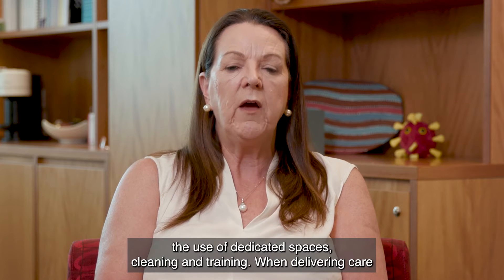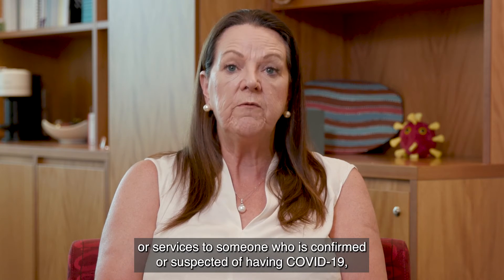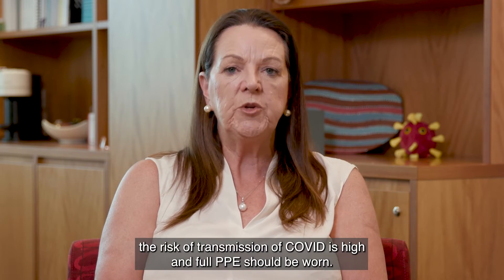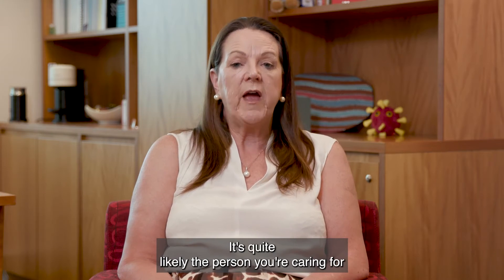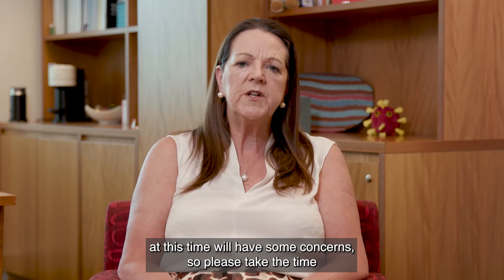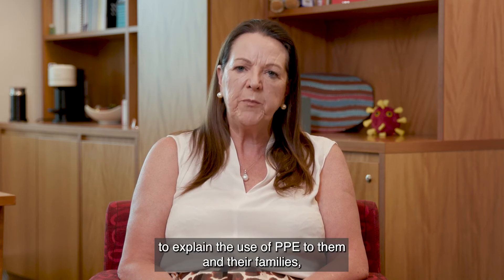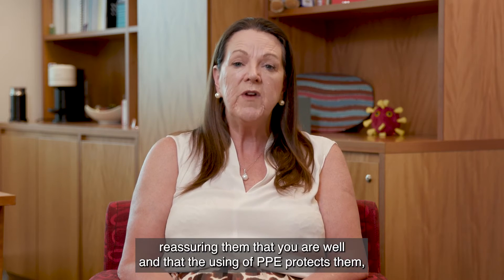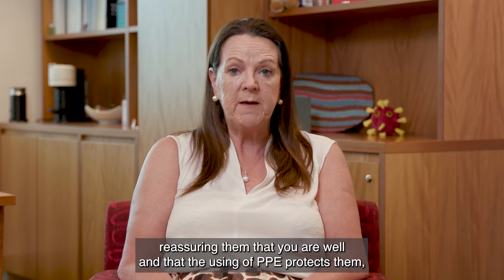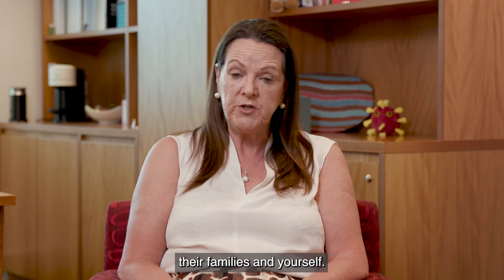When delivering care or services to someone who is confirmed or suspected of having COVID-19, the risk of transmission is high and full PPE should be worn. It's quite likely the person you're caring for will have some concerns, so please take the time to explain the use of PPE to them and their families, reassuring them that you are well and that using PPE protects them, their families and yourself.